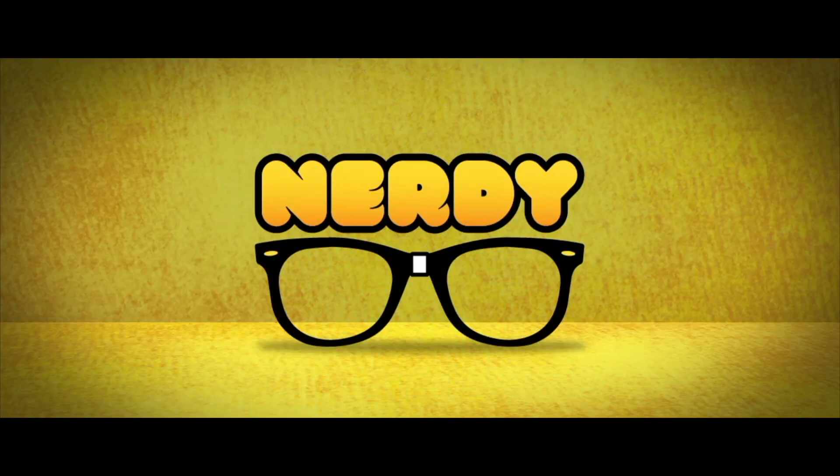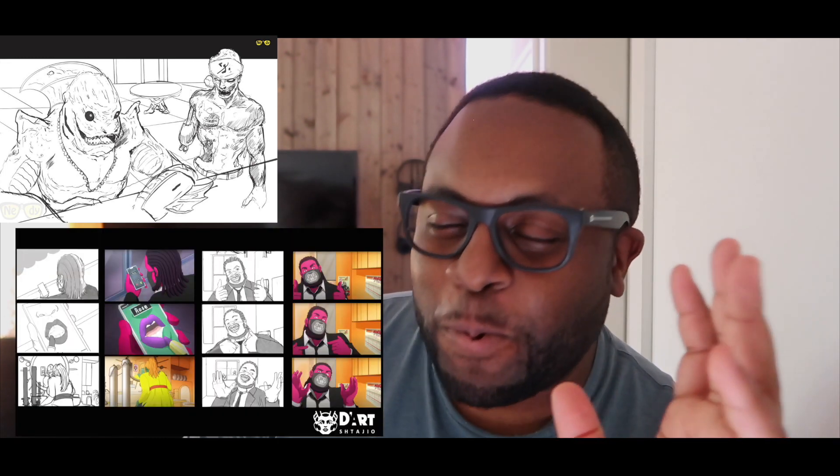Hey guys, thanks once again for tuning in and hanging out with your nerdy friend — it's Brie, aka Nerdy. This video is a little different. I just got the new Mac mini M1 chip. To preface this: I'm not a typical tech reviewer. I don't do acronyms, gigabytes, storage specs. I'm an artist who draws and has clients in the entertainment industry. That's my perspective. Nothing is sponsored, I'm just jumping into it.